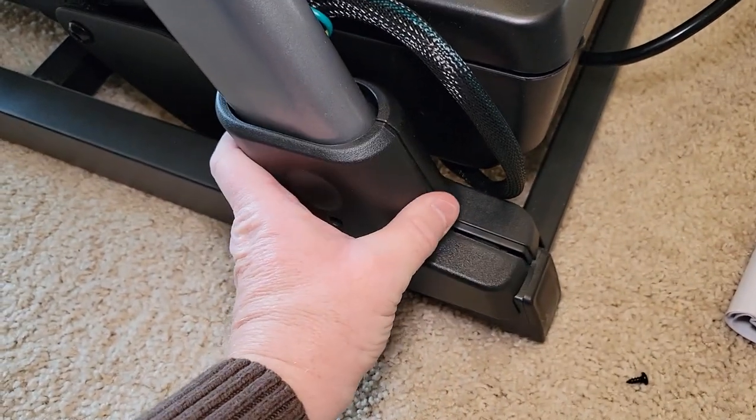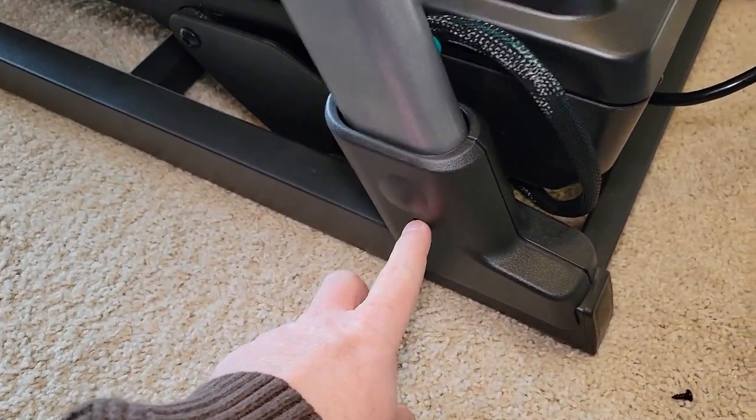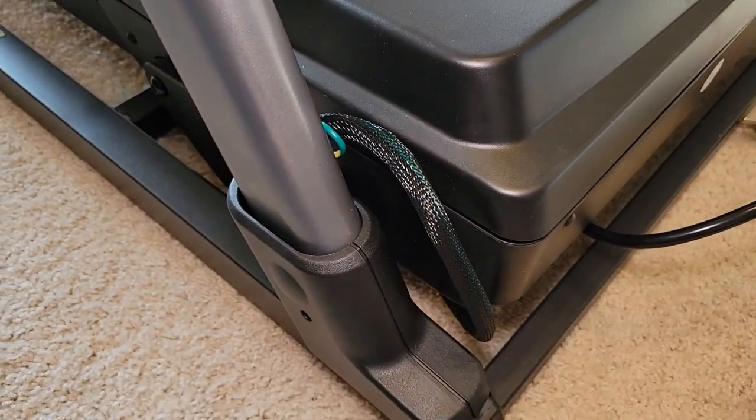First, these halves have to snap together — that's what holds them together. Then you're going to put the screw through here. That's what it'll look like when you're done. Originally I thought it was going to hide the wires up here, but no — the wires stay all exposed.